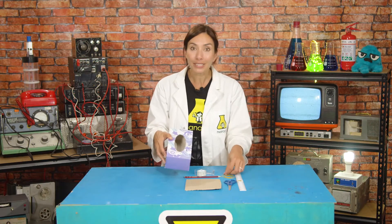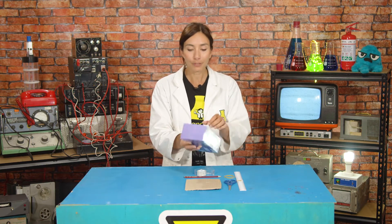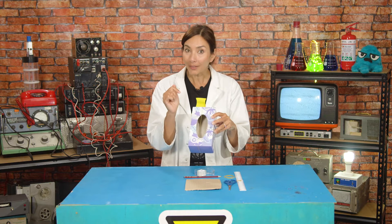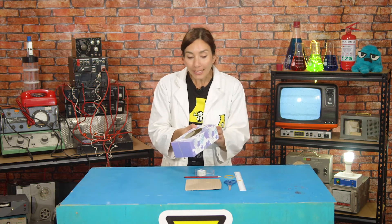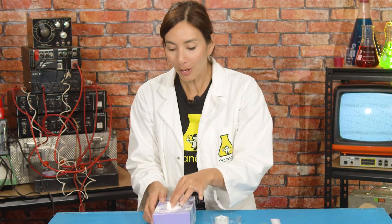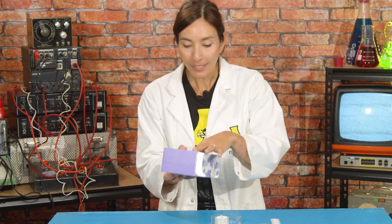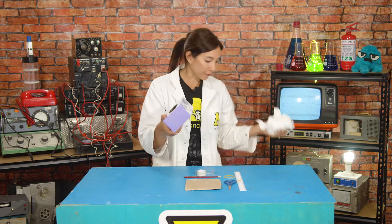So try this: take an empty tissue box, you can decorate it if you like, put an elastic band around the middle and then pluck it. Did you hear that? The hole here is really important for amplifying or making the sound louder. You can test this by stuffing your tissue box with something soft like tissues. If you stuff those in there to block the hole a little bit and then try the elastic band again — have a listen — you should hear that it's very quiet. The sound is louder when we have an unstuffed box.